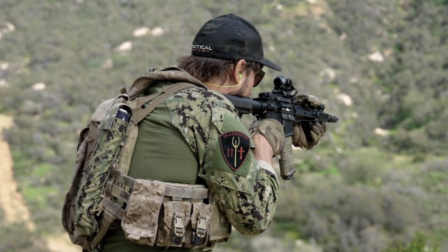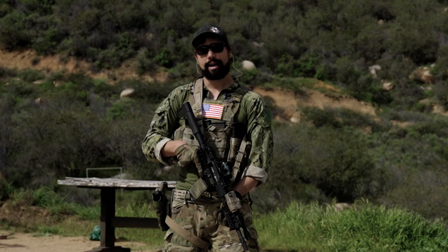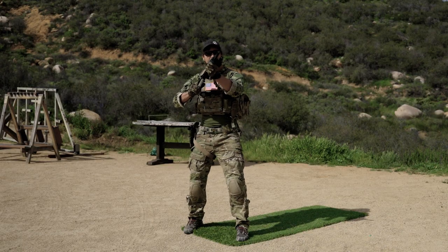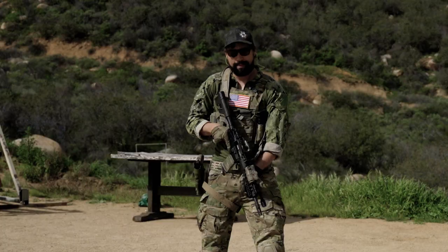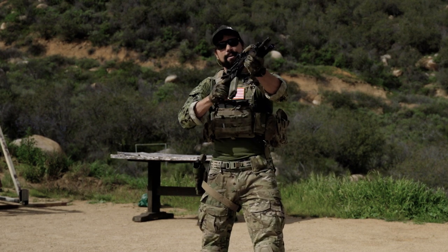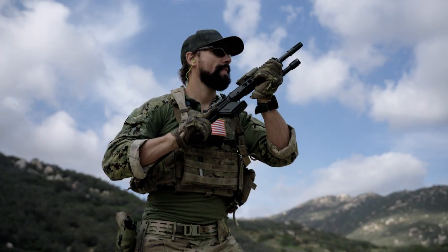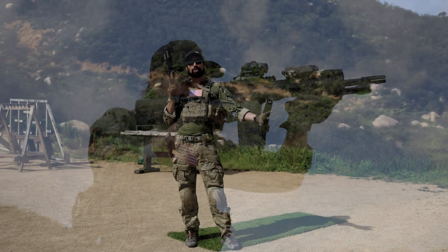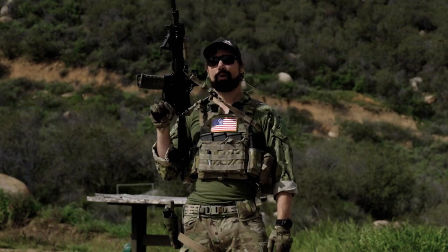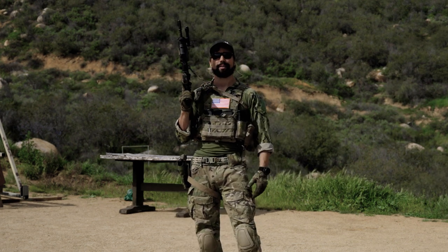Some disadvantages to low ready: in close quarters, if somebody gets right on me, my gun is trapped down here pointed at the ground. From high ready, I could take a contact shot right into their face, or pull the gun into retention and start firing. It's a lot harder to do from low ready. From high ready, I can suck it back, take contact shots during a struggle. High ready makes me much, much more formidable and lethal in close proximity. But I'm not going to walk around all day checked up — that's for a specific situation.